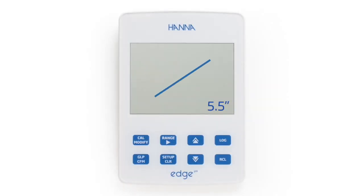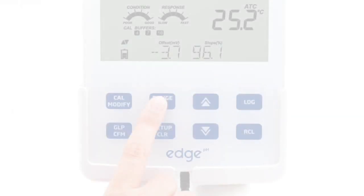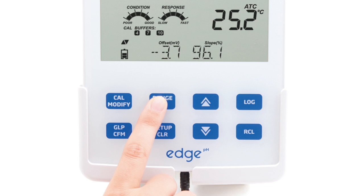This meter features a large 5.5-inch LCD display and dedicated keys for basic meter operations. It incorporates capacitive touch buttons which are clog resistant and easy to clean.